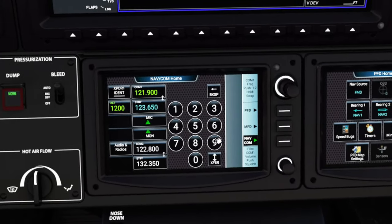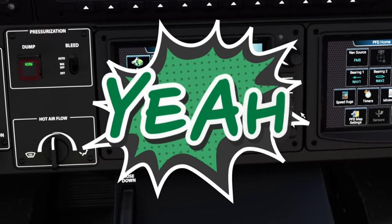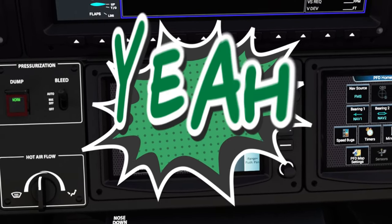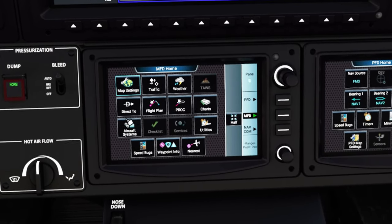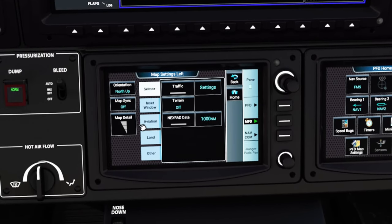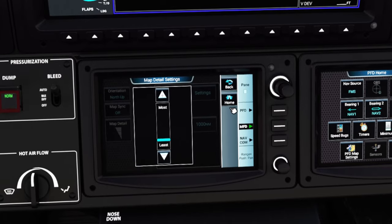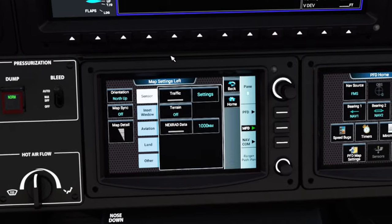Now for the part everybody has been waiting for — the G3000 MFD menu! We're going to go through all the different features of the MFD, starting with the map menu. Clicking the map menu brings up level of detail controls — I like to keep it as least cluttered as possible — and orientation, which I set to north up.